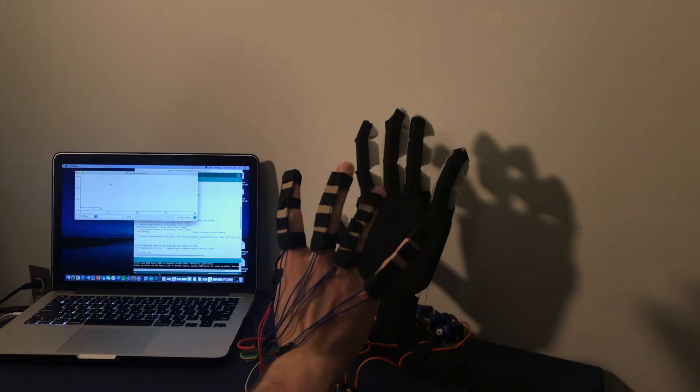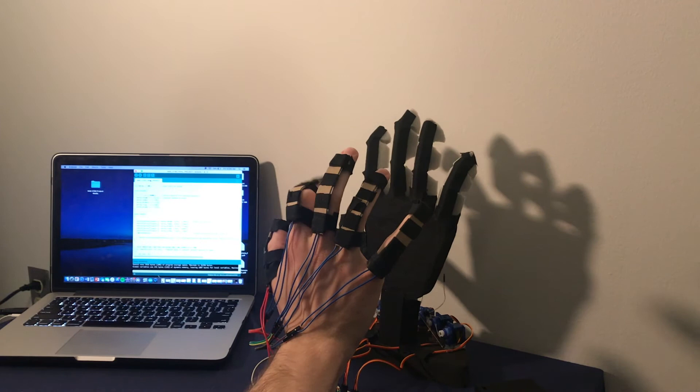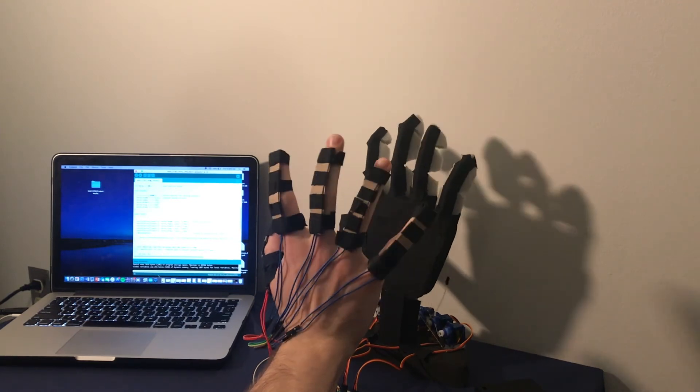With something like buttons, the fingers could only remain fully open or be fully closed. But these sensors enable the user to control the hand with a level of accuracy that cannot be replicated with simple buttons or switches.